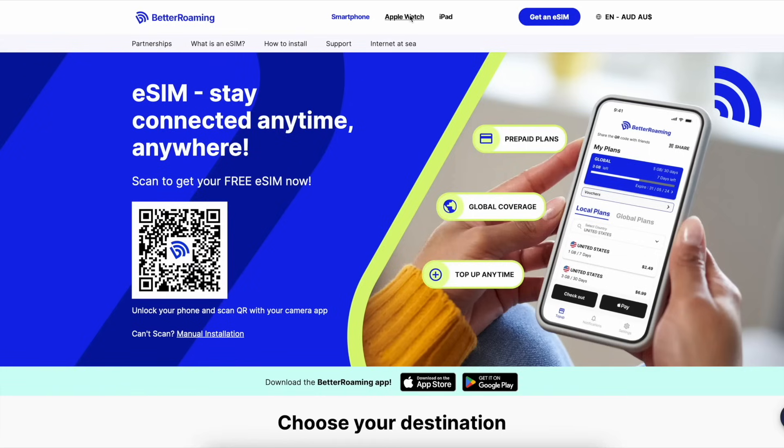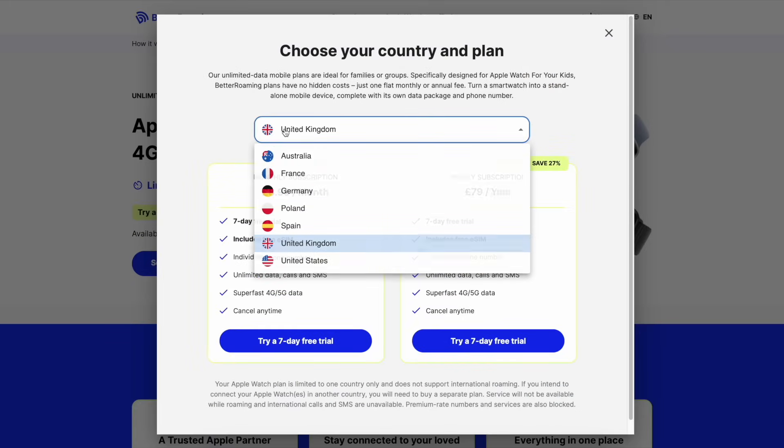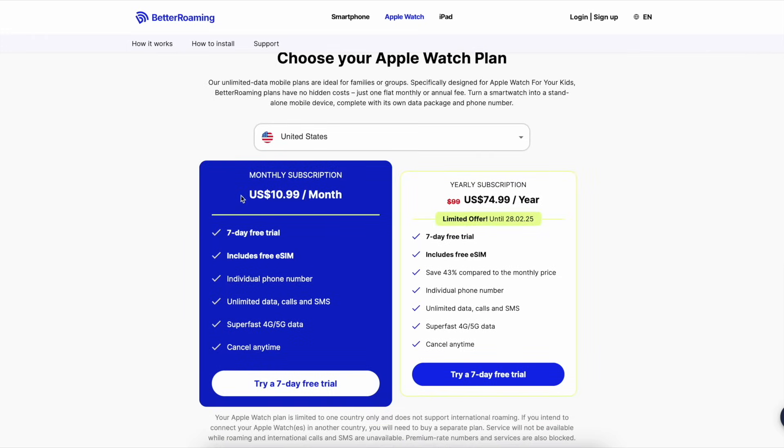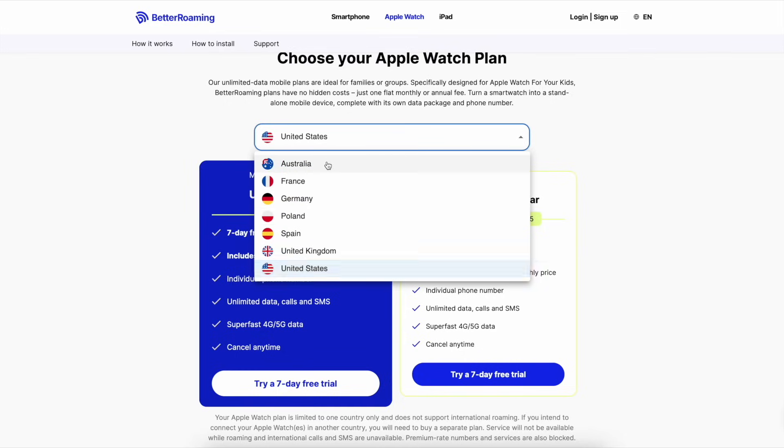So the first thing you want to do is click on Apple Watch at the top. You do get a seven-day free trial, however they do charge you upfront — you may get it back after the pending date. The plan is available in a lot of countries: Australia, France, Germany, Poland, Spain, UK, and United States. However, if you go to the United States the price is a little expensive, so I recommend going to US Mobile for that. Within Australia, this is the only company that actually works — there's no other company that lets you get a standalone plan in Australia.